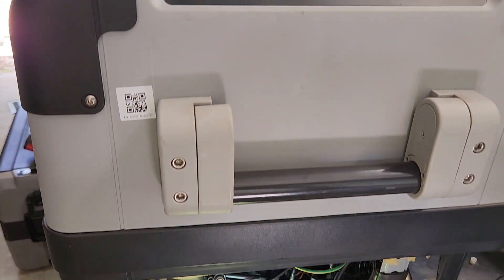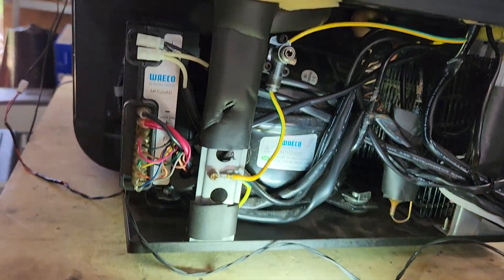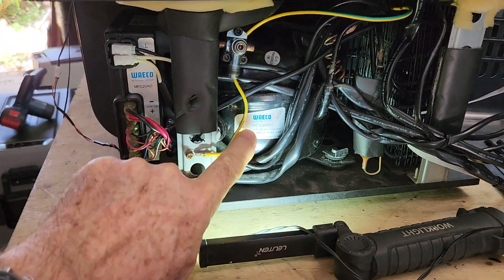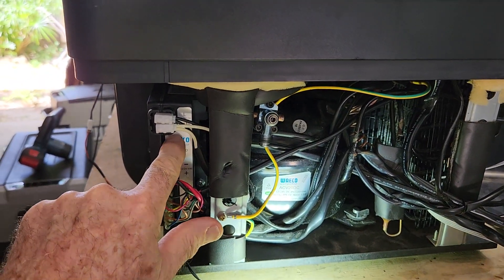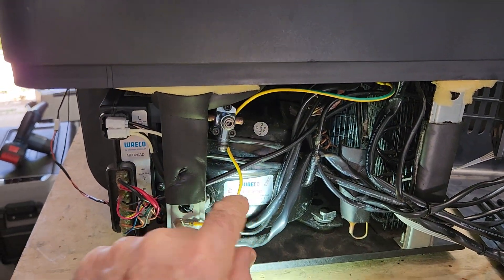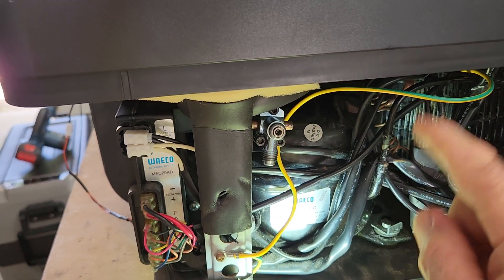Here we have a Waeco CFX, about a 50 litre. This has got a fault in it and I don't think it's repairable, but it's a good thing to have a look at. It's leaking. In here are the components that make the fridge work. We've got a compressor, and a compressor controller bolted to the side of it. This unit converts 240V AC and 12/24V DC into a type of three-phase DC that runs the compressor very efficiently at a very small size. This compresses the refrigerant from gas to a liquid.